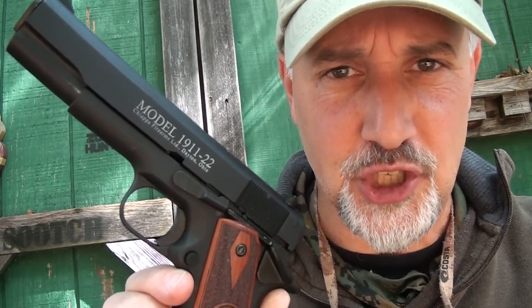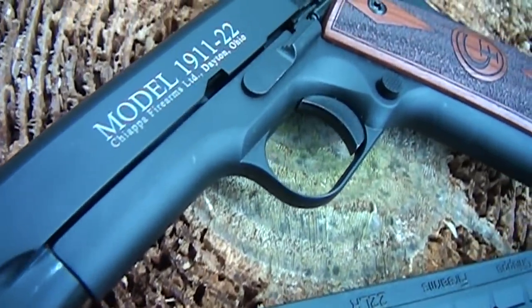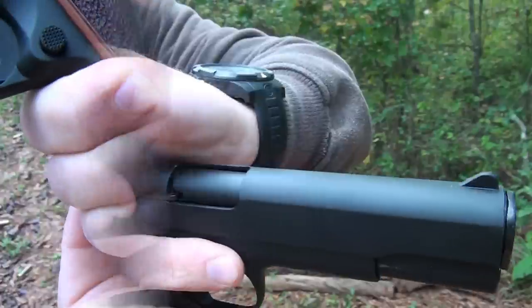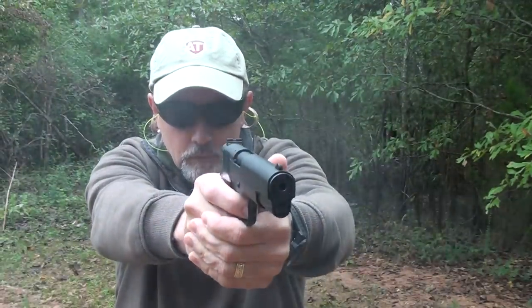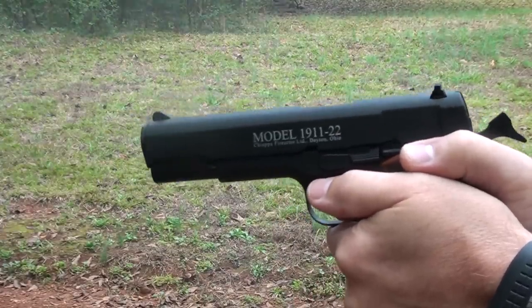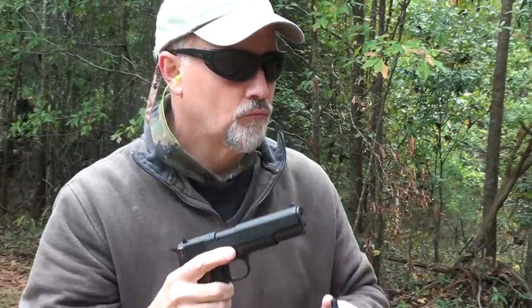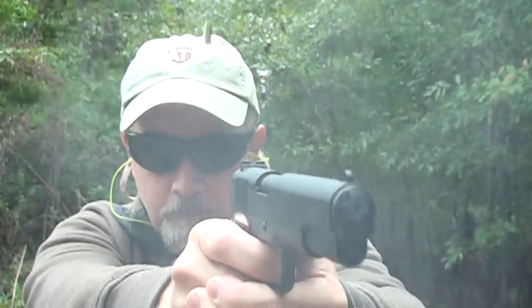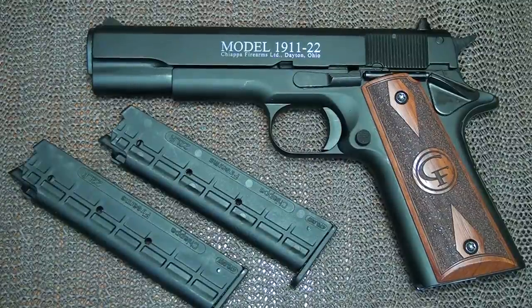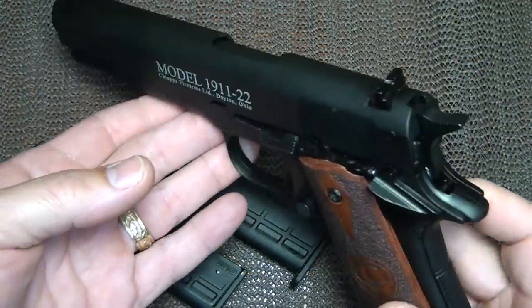The Chiappa 1911-22. This is a replica of the 1911 and it looks and feels just like a standard government model 1911 .45, but yet it shoots .22 long rifle.